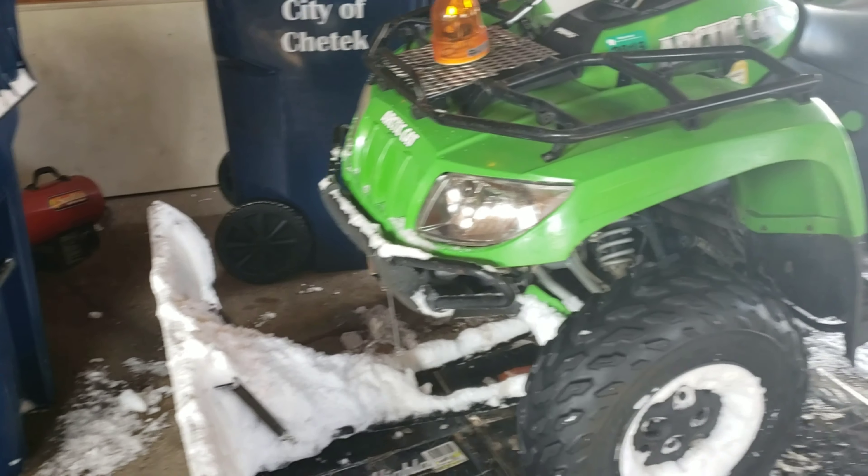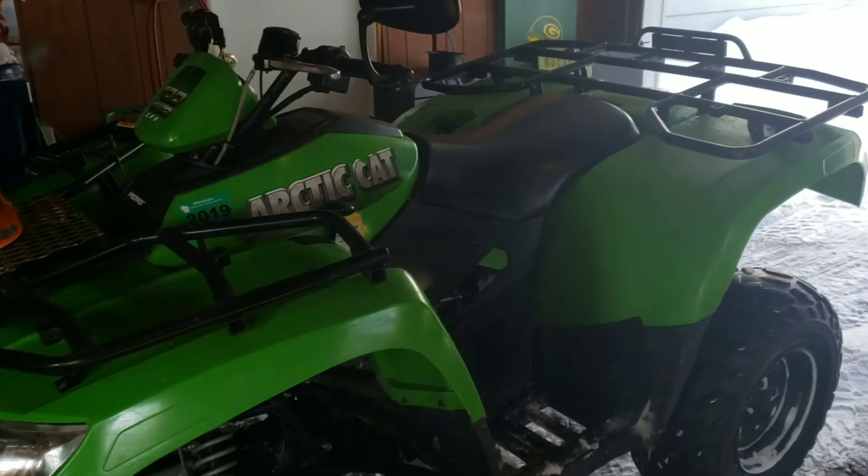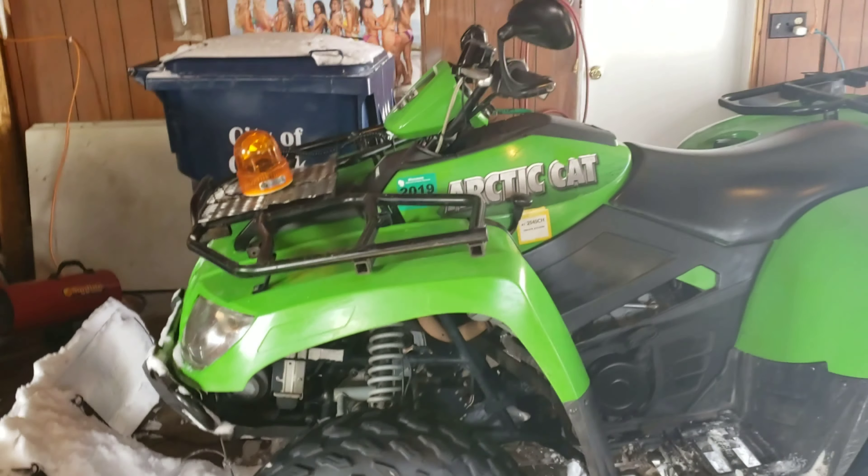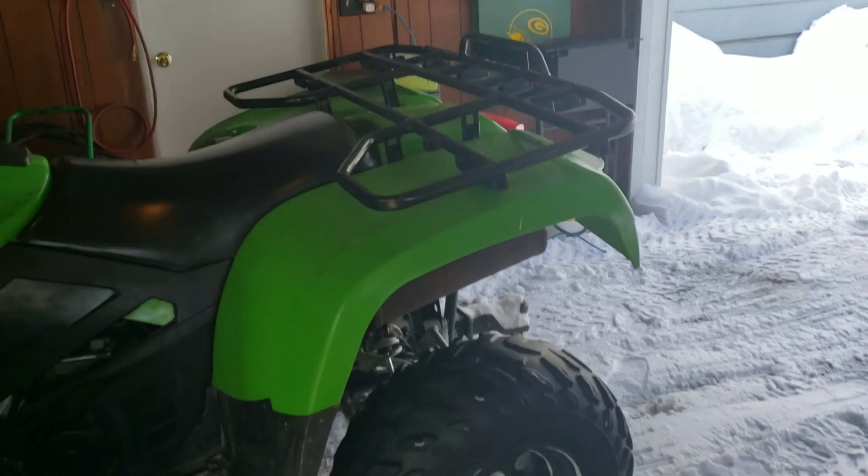Welcome back, everyone. Today I want to show you this four-wheeler I bought — it's not brand new but it's new to me. It's a 2007 Arctic Cat 700 EFI, pretty decent machine with a lot of power.